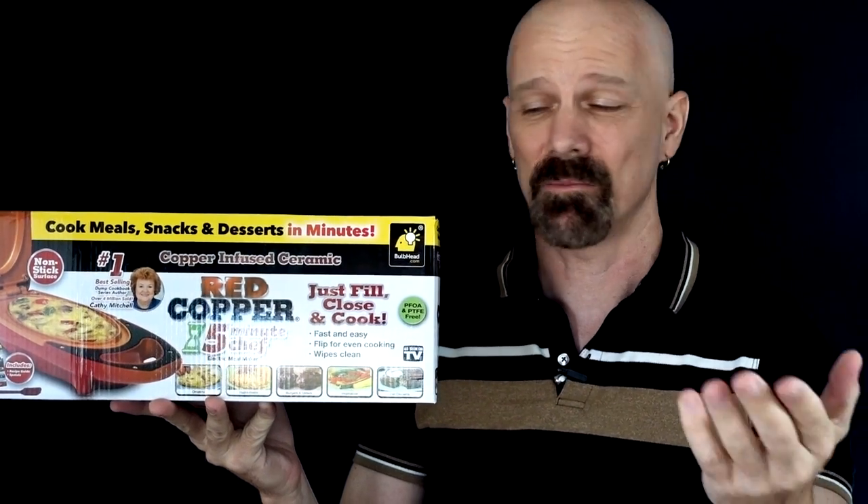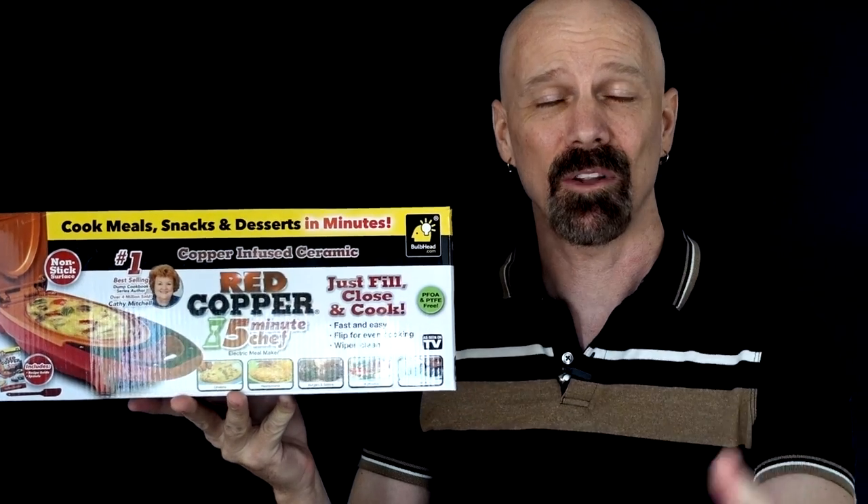This is the Red Copper 5-Minute Chef. Supposedly you can cook meals and snacks easily by just closing the lid and cooking. That's today's review, so let's get right to it.